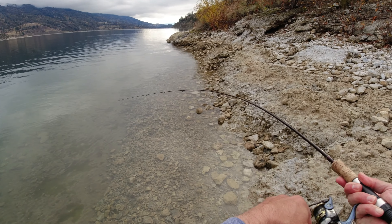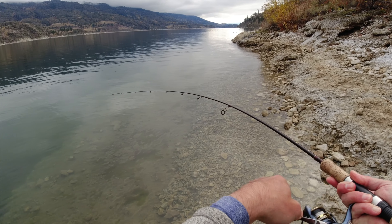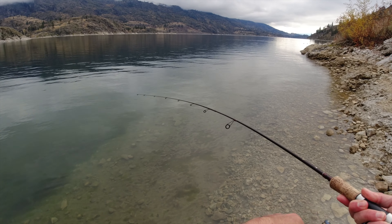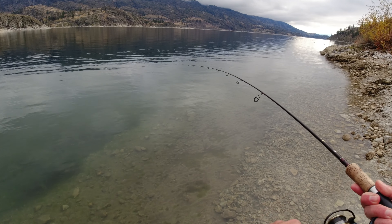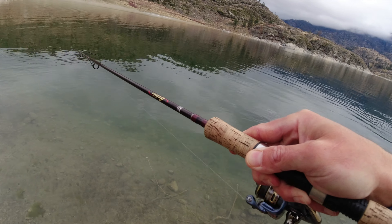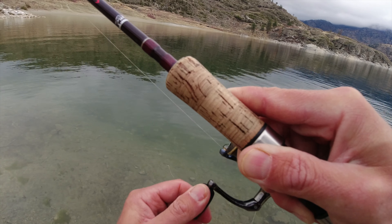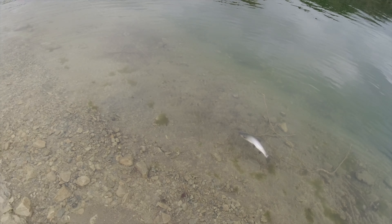There we go — an oversized spinner did it! He is way out there over deep water. Sometimes that's what it takes. Decent fish. What's amazing is how small the fish will hit these really big spinners. Beautiful fish, stunning.